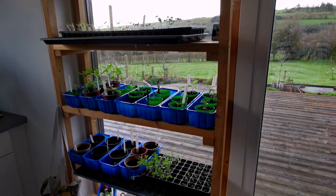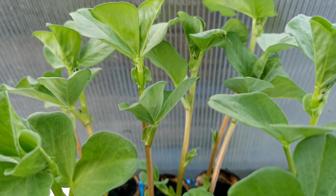Well hello and welcome back to the garden. I'm here in the greenhouse at the moment because I brought my broad beans and sweet peas out here from the kitchen, from the shelving where they've been growing so far, but they are getting a bit leggy now so they can do with more sunlight.